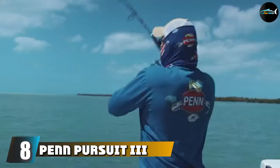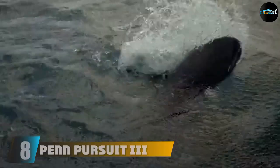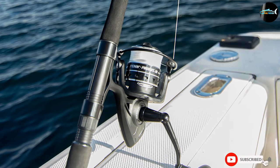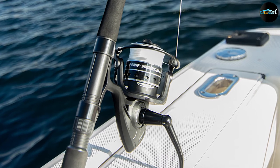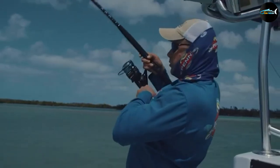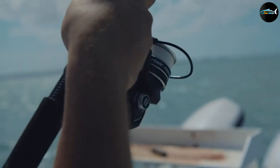The number eight position is held by the Penn Pursuit III saltwater spinning combo. The Penn Pursuit III spinning reel and fishing rod combo is great for inshore, boat, and surf fishing. This combo pairs a Pursuit III spinning reel with a graphite composite rod for an affordable and durable fish-taming setup. The reel features an ultra-lightweight, corrosion-resistant graphite body and houses Penn's powerful HT-100 drag system.